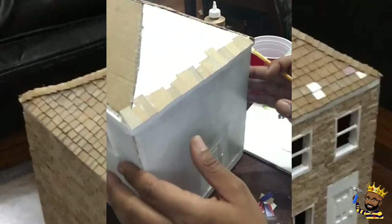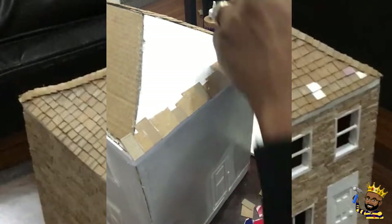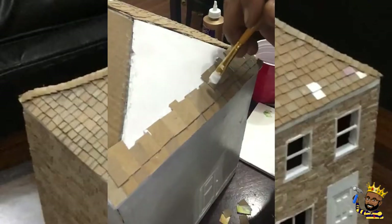Glue that one on the end and leave the overlap hanging over. We are going to show you what we will do with that later, once we get all the shingles on and applied.